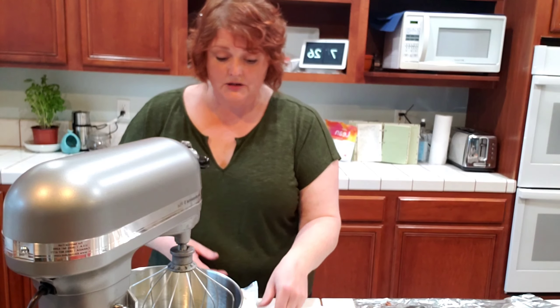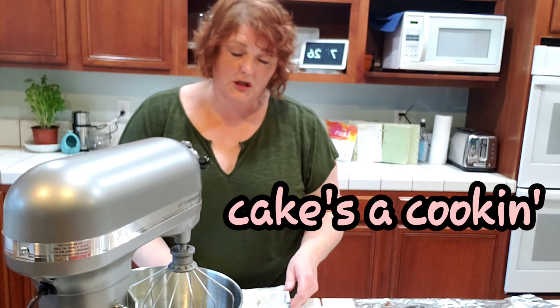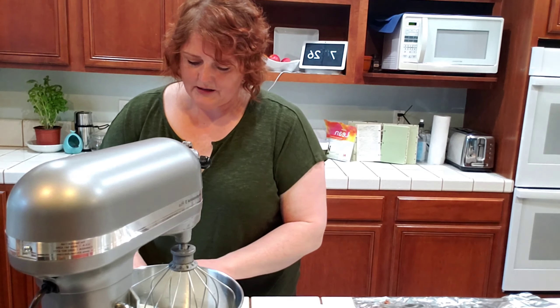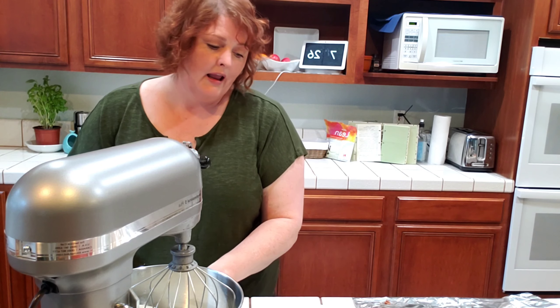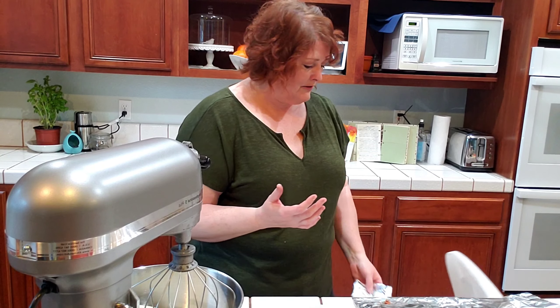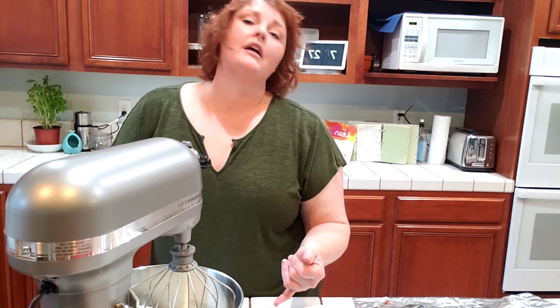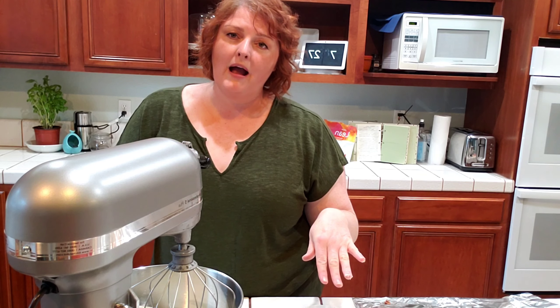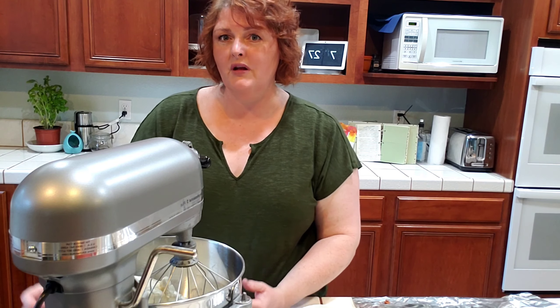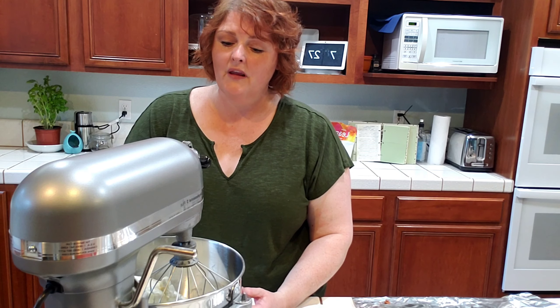I've got my mixer cleaned again and I have the cream cheese and butter for the frosting. For one batch of the recipe I use one stick of butter and one eight-ounce package of cream cheese — but today I'm doubling the recipe so you'll see two of each go in. I reserve about one tablespoon of butter to line and flour my pans, so it's really one tablespoon short of a stick in the frosting. You want these to cream together really well, so you really do want them at room temperature.